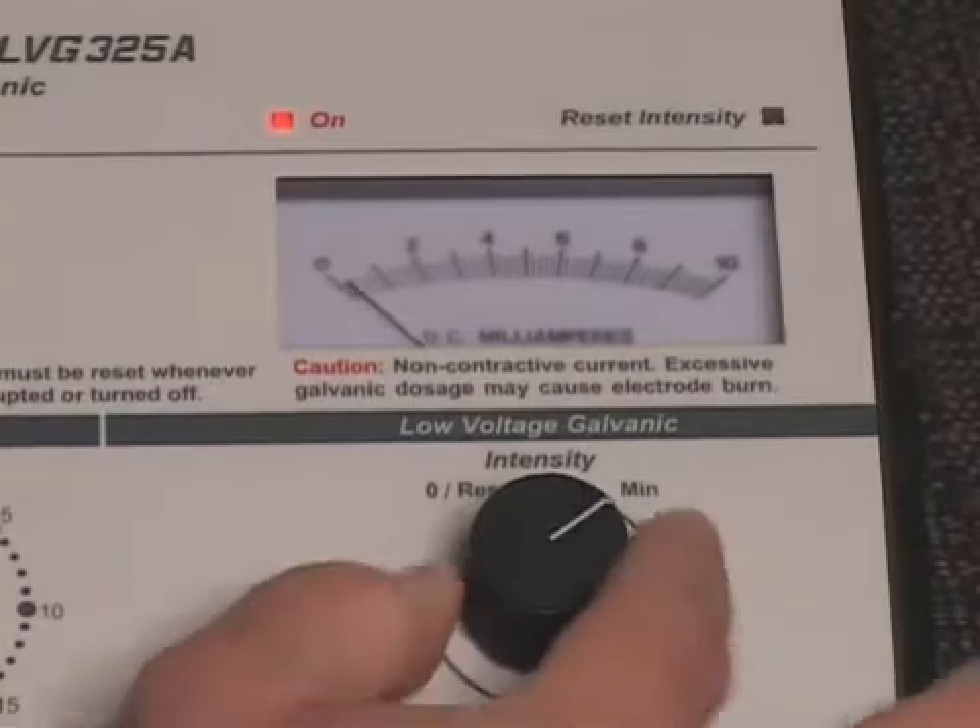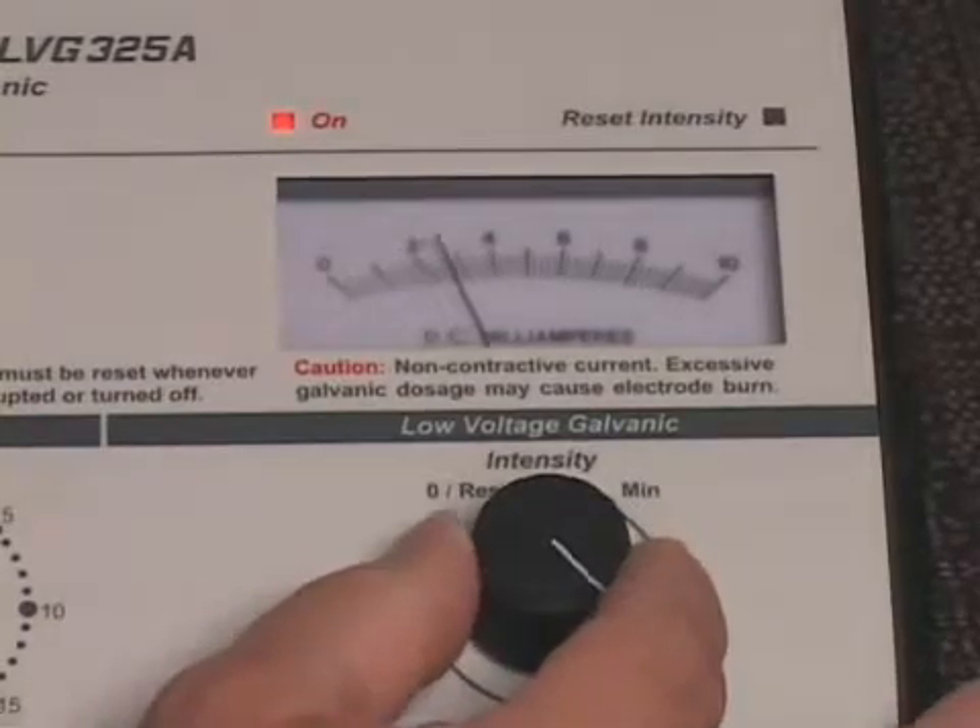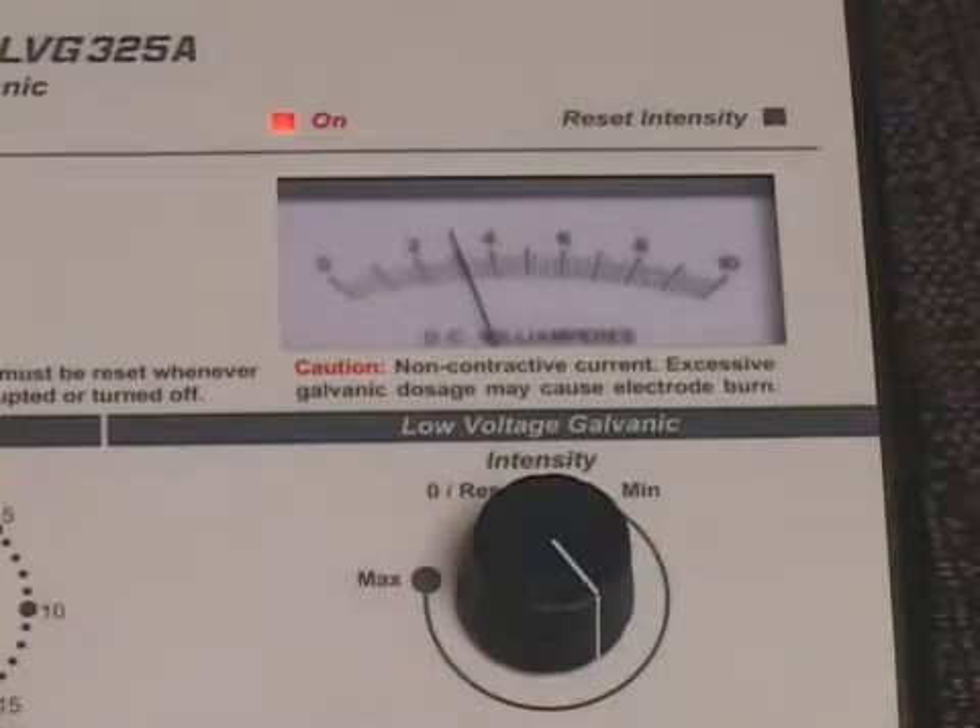Slowly increase the low voltage galvanic intensity control to the desired galvanic output level. The low voltage galvanic intensity control should always be increased gradually to avoid burns or trauma to tissue. If the low voltage galvanic reset intensity indicator light is illuminated, no output will be obtained until the low voltage galvanic intensity control is returned to the zero reset position, enabling the audible click.